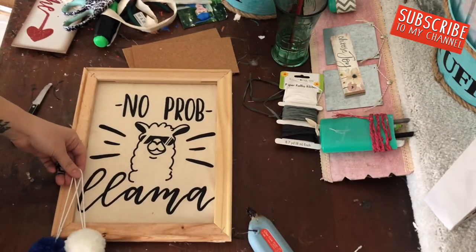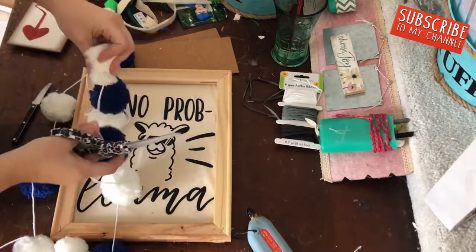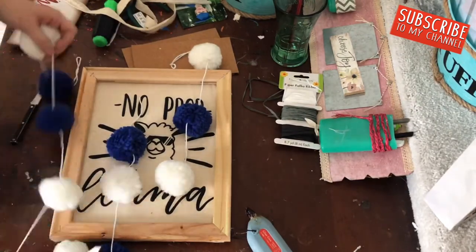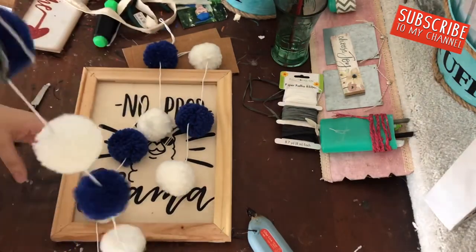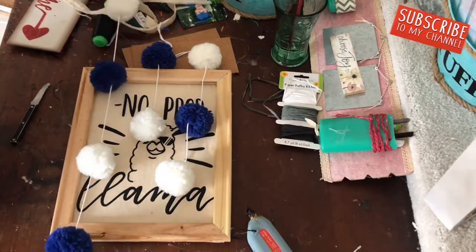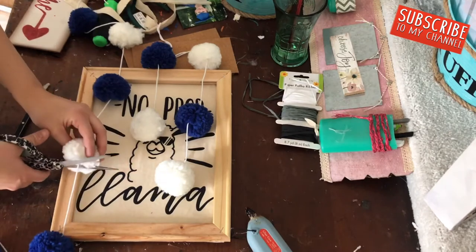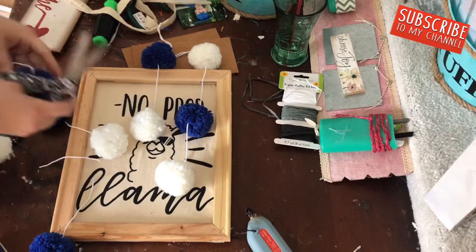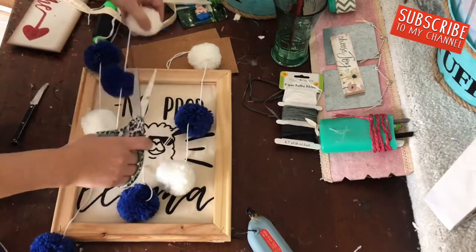I bought these little pom poms from Hobby Lobby during my Christmas haul — you can also make pom poms yourself. I love the blue color; blue is my favorite and I incorporate blues and greens throughout my whole house. I wanted to add a fun little pop of color to this sign, so I glued the pom poms to the bottom of the canvas.